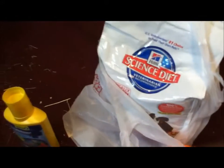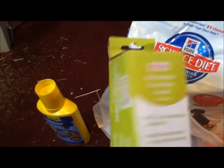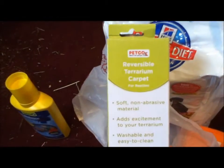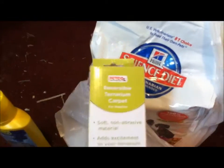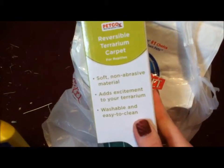Next, I got this reversible terrarium carpet. This is for my lizard, my leopard gecko. She needed this to clean her cage. I think this was $10.